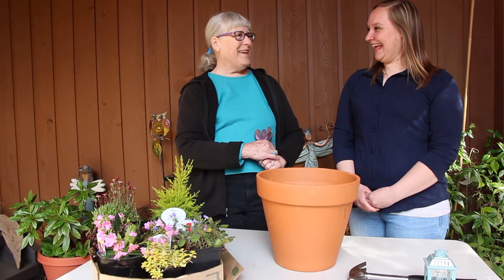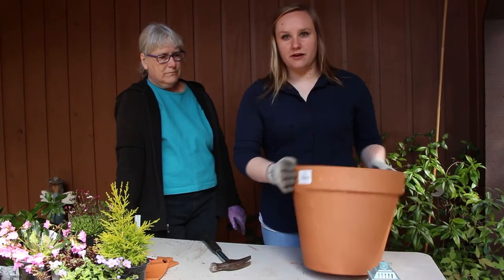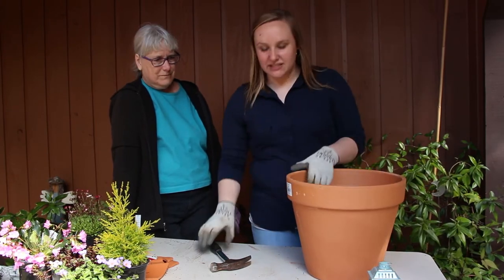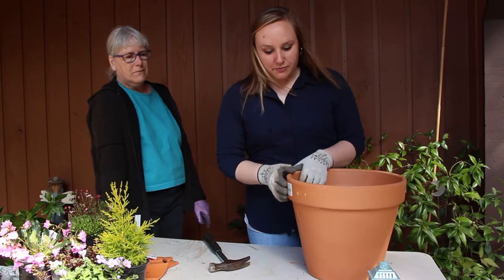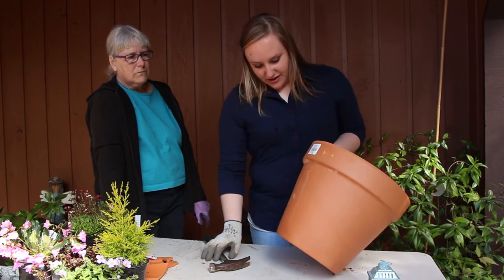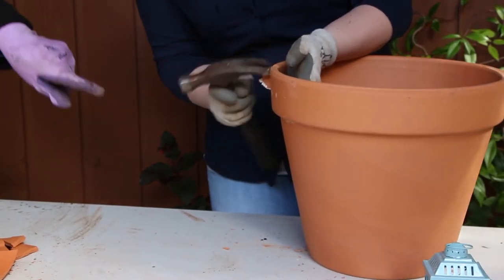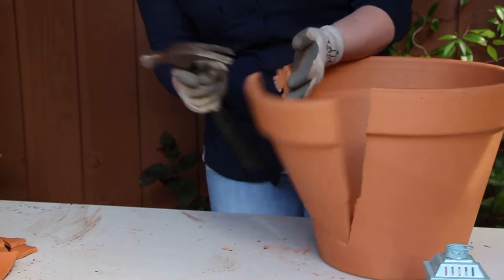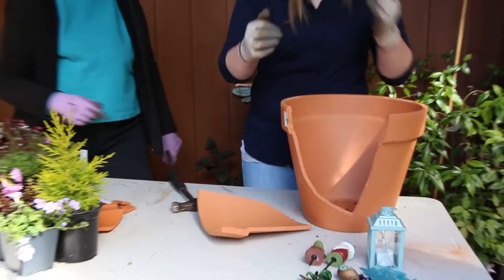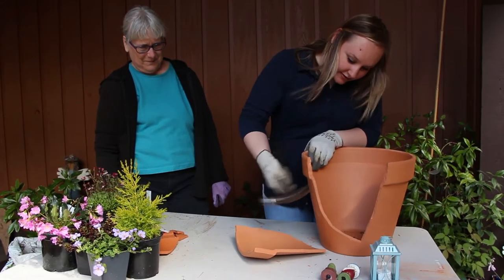So Melissa, would you like to crack away? When I break the pot, I like to do it on the side that has the sticker since they never really like to come off — that just gets it out of the way. I'm going to try to break it from the top. Sometimes in the middle it can go out of whack. — Yay, perfect! That's excellent. We can keep that piece and crack a little bit more off.